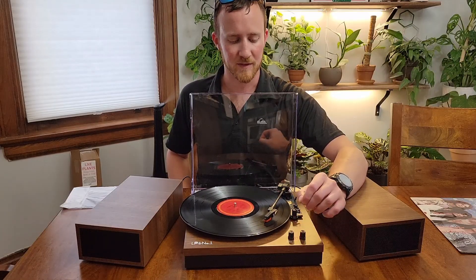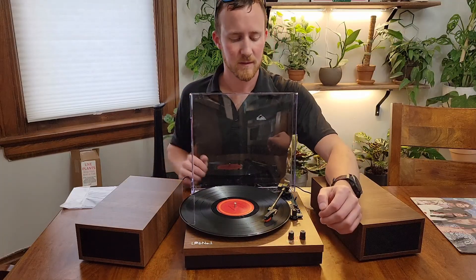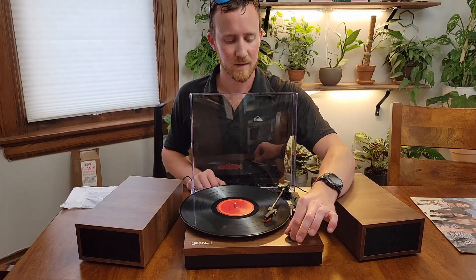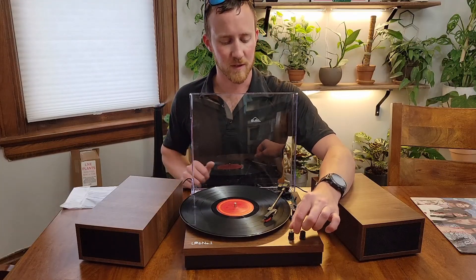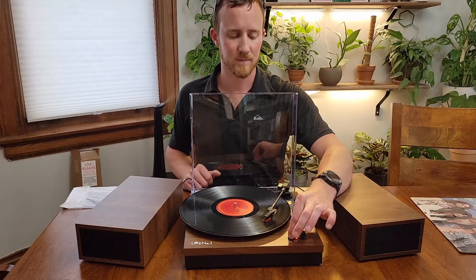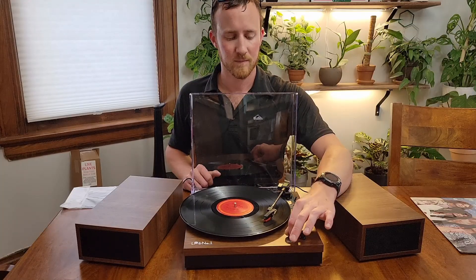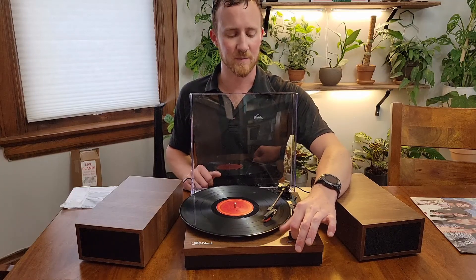That was a bit of the previous song I accidentally selected. As you can see, it plays pretty well and it does get pretty loud, so I'm just going to go ahead and turn it up real quick. Pretty good sound quality, definitely gets pretty loud.